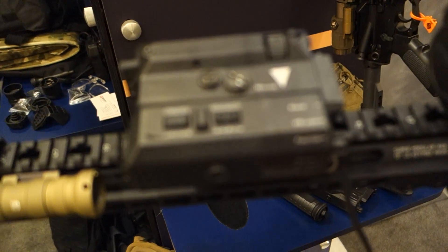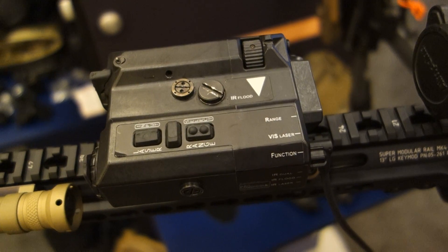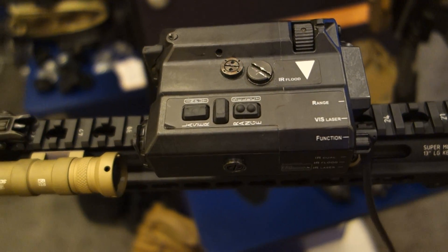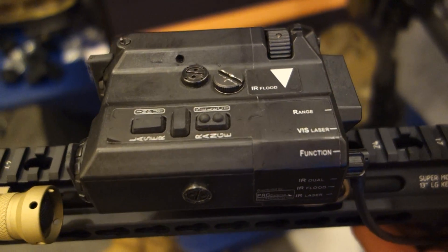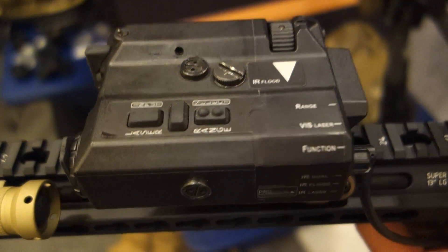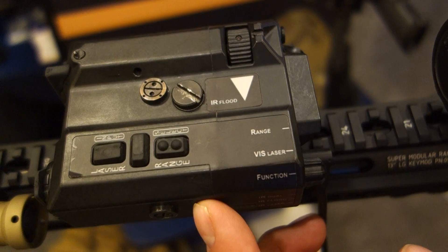Basically, this is a Raptor. It has a visible laser, IR flood, plus a built-in laser rangefinder at 1,550 nanometers. It weighs 10.5 ounces. It is the smallest weapon-mounted laser rangefinder with all lasers and laser rangefinder in one. This product will lase a man-sized target at 1,400 meters, NATO-sized targets at 2,500 meters.